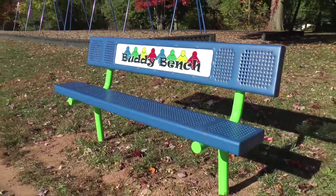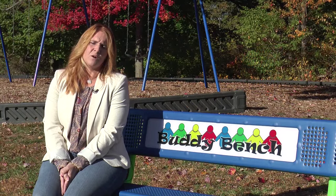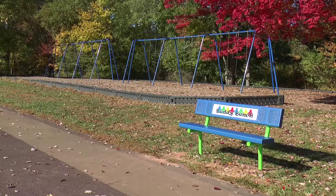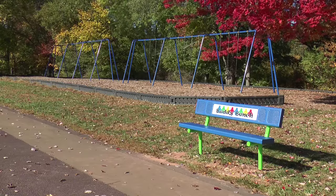We wanted to find an appropriate gift to donate to the school, something that the students could all benefit from. We searched different things that are out there that we thought would be ideal for our school, and we came across the Buddy Bench and felt that this was the best fit for our school and for our students.